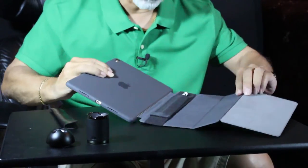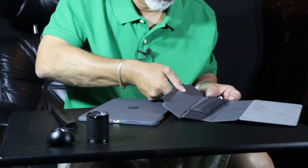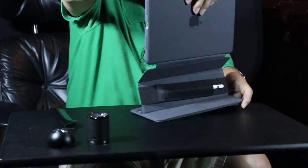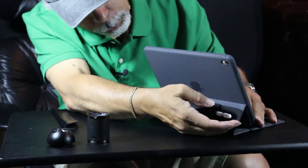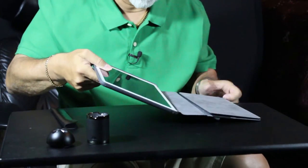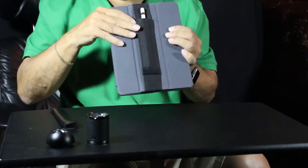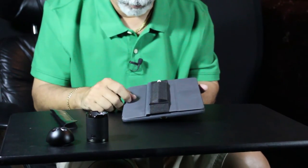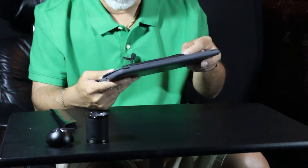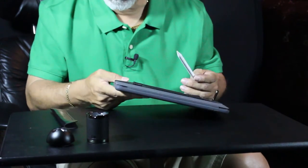If you move the pencil down one slot, it looks okay and you can work with it that way. When you close it it's fine, but it bulges out because you don't take advantage of the indentation on this particular case. It still does the work though — for four or five dollars, if you want to do something with your pencil, this is a decent option. I like the case and the Cover Buddy — those are the two things I really like.